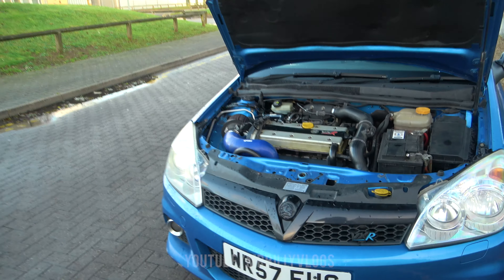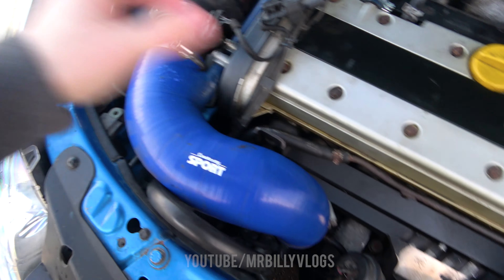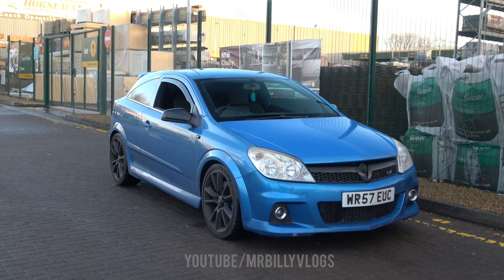Starting under the bonnet, we have an induction kit and an air filter — that's pretty much it. We've got the air filter, we've got this pipe here, and yeah, that's pretty much all it's rocking.